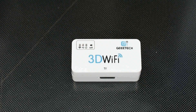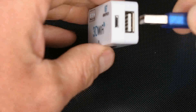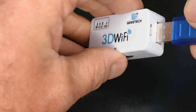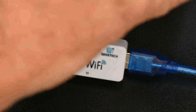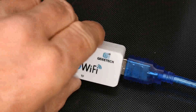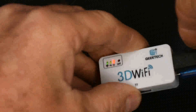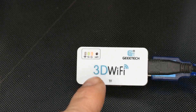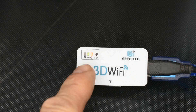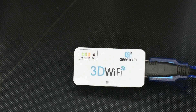So now we need to set up the unit itself. We insert the USB cable, the other end of which is connected into the printer, and your 5V power supply, like so. As you can see, the power light comes on, there's a light for the USB connection, and we have a flashing light on the Wi-Fi connection.